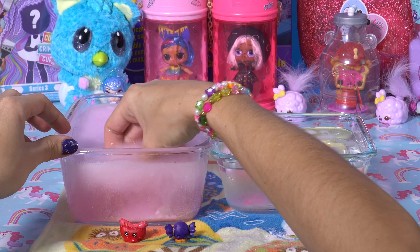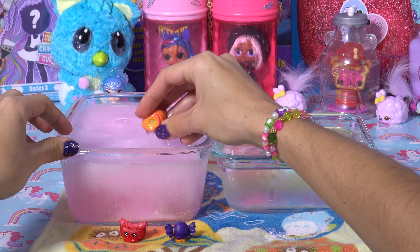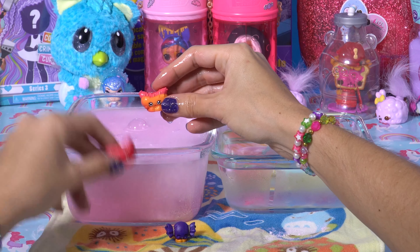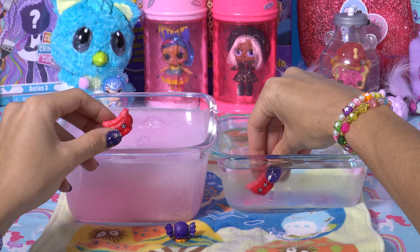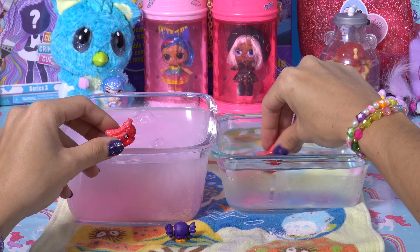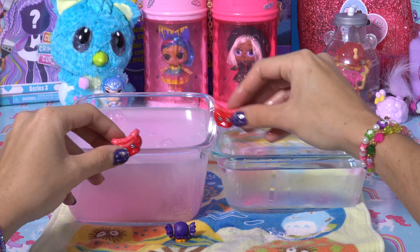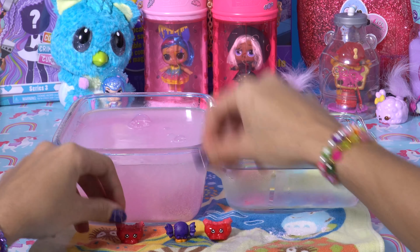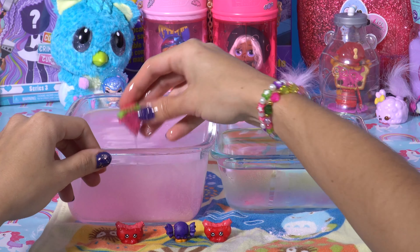Still got a little bit of fizz on them, but you can shake it off. We've got another hot dog, oh my goodness! You dunk him in some cold water, you can see him change to a really bright red. Hopefully our other Shopkins will be different. Let's see.